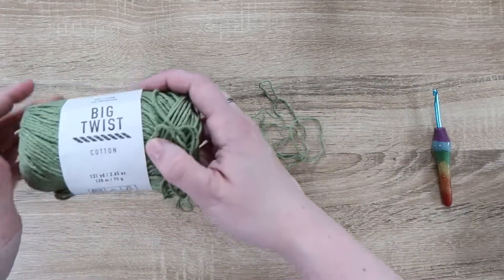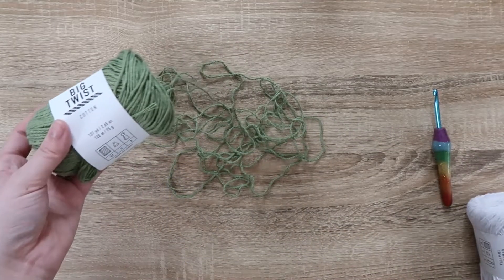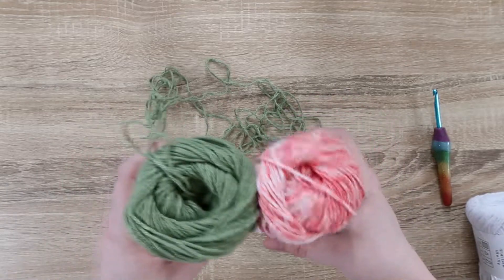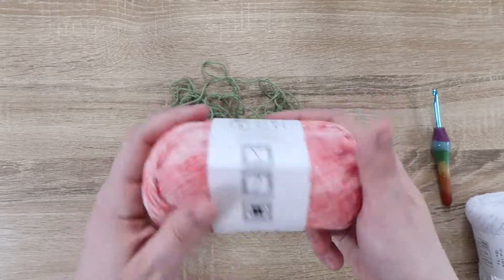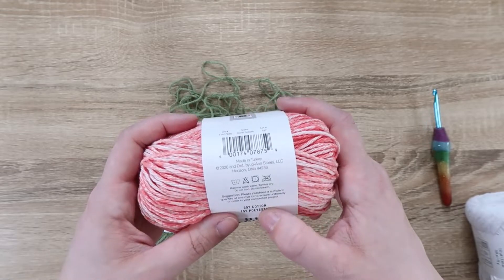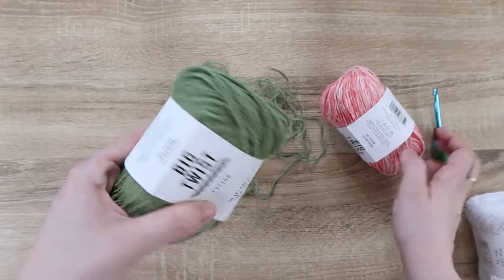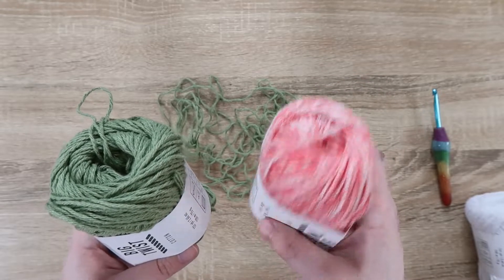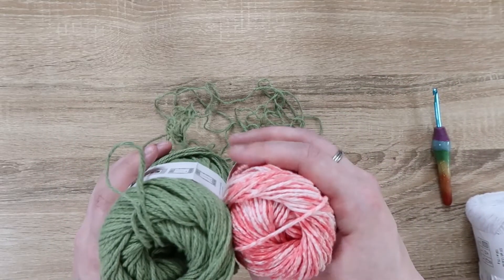One thing I did want to point out: the solid colors are 131 yards, while the variegated color is 96 yards, so those are a bit smaller than the solids. But it's the same yarn — 4 medium weight, 85% cotton, 15% polyester, machine wash warm, tumble dry. Most variegated yarns tend to be a little smaller in yardage, but other than that it's totally fine and I'm okay with that.